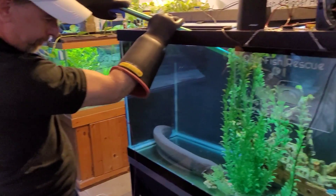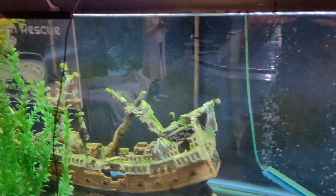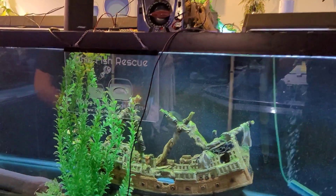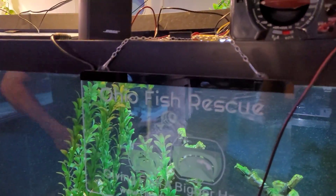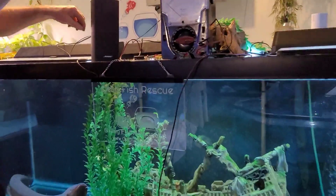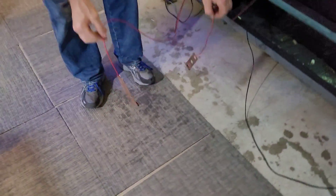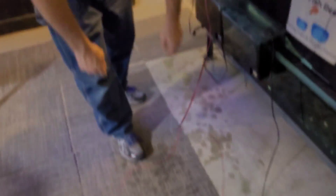Even though we just proved you don't get shocked in the water from an electric eel, Joe is still using his dielectric gloves. He's attaching the probes to the back wall about two feet apart — that should be the best placement for getting the light and speaker to respond. We're going to make this a permanent fixture on the tank.